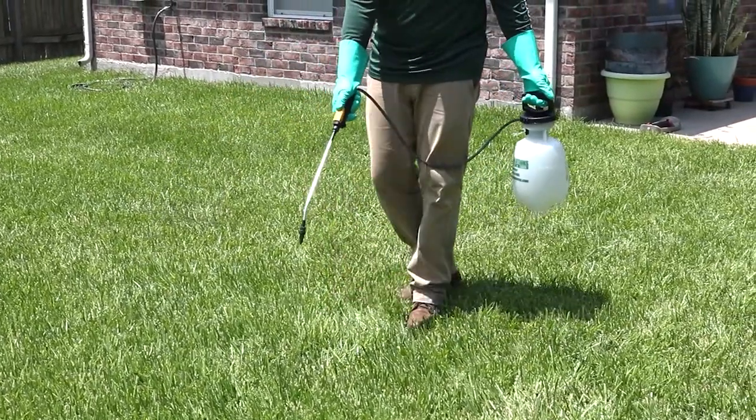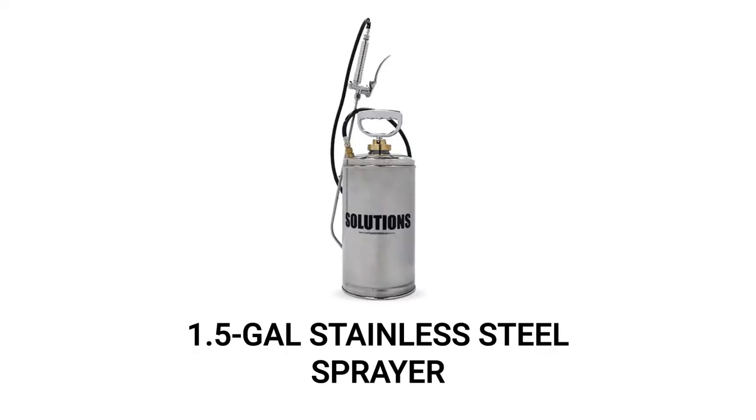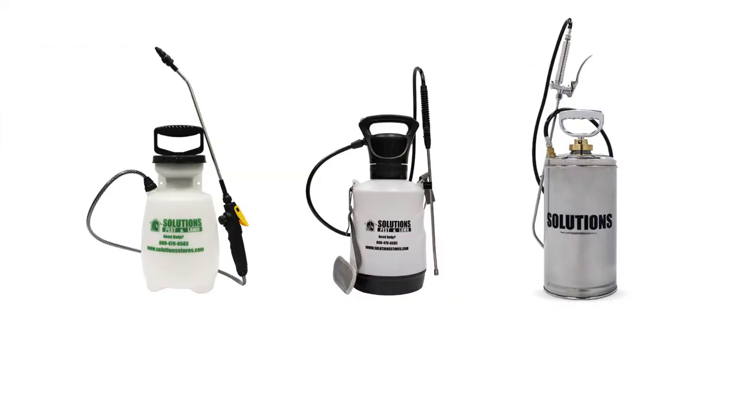Solutions offers three different handheld sprayers: the one gallon poly sprayer, the one and a half gallon electric sprayer, and the one and a half gallon stainless steel sprayer. Sprayers consist of several parts where some assembly may be required.